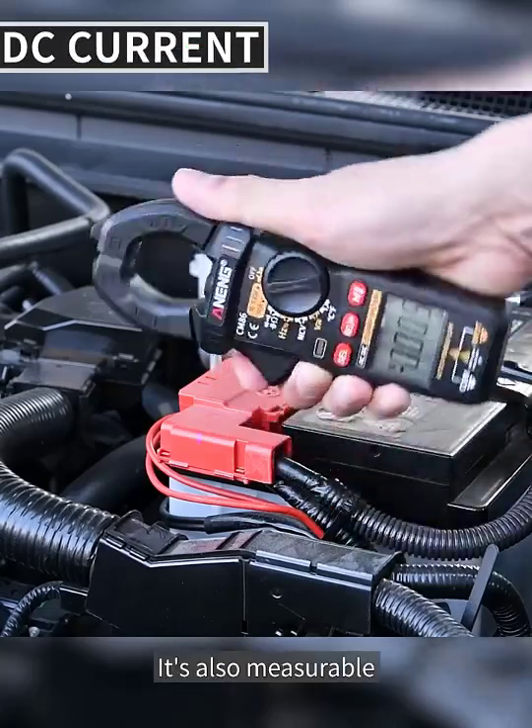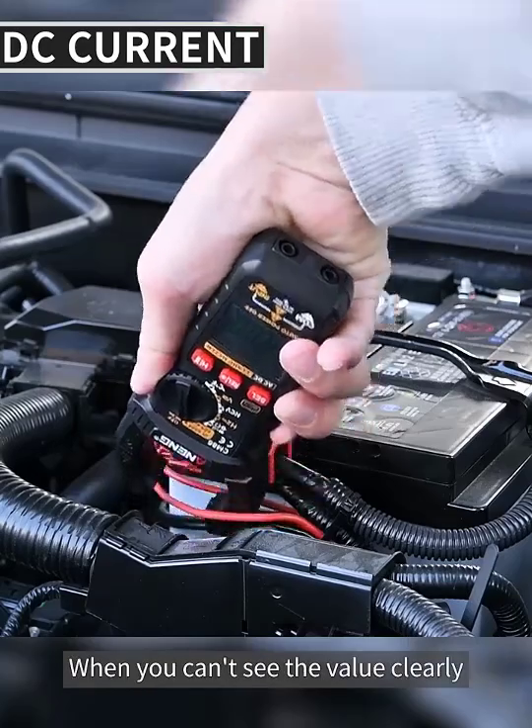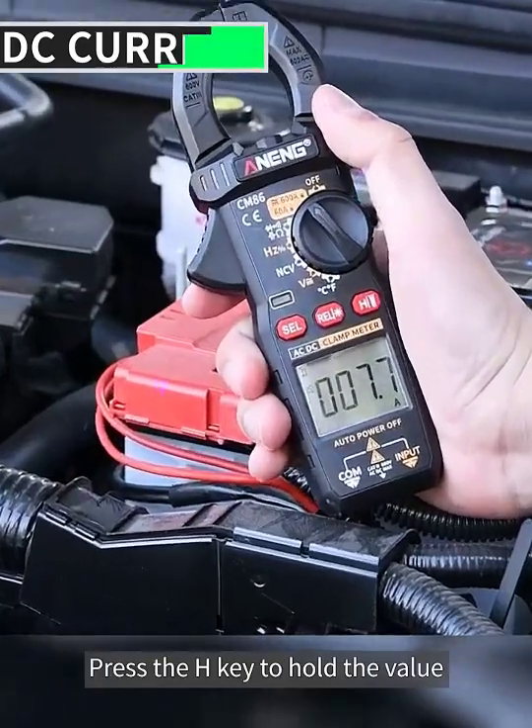DC current is also measurable — just clamp the positive or negative wire. When you can't see the value clearly, press the H key to hold the value on screen.